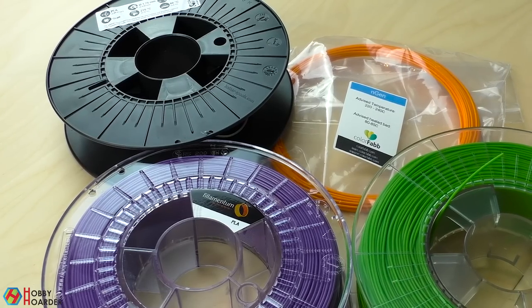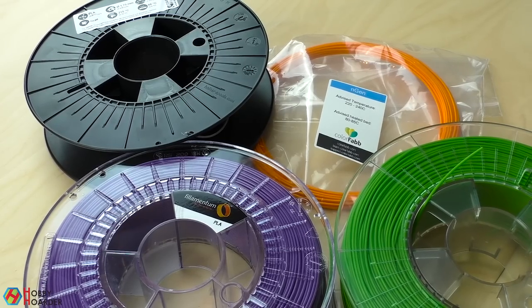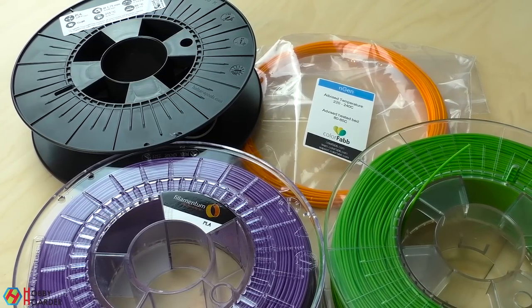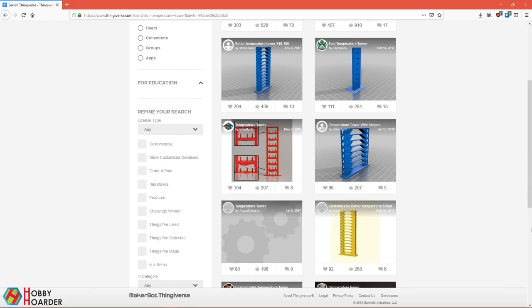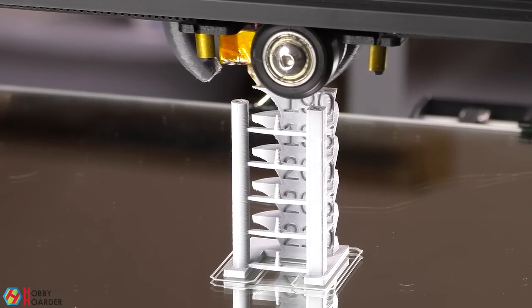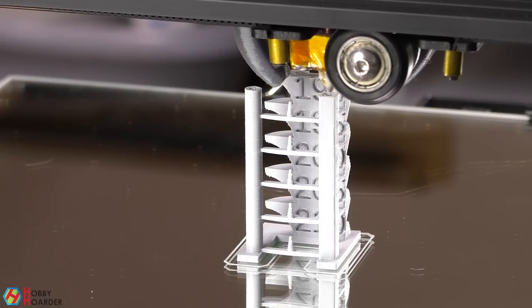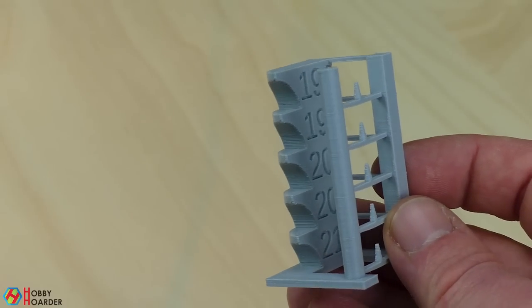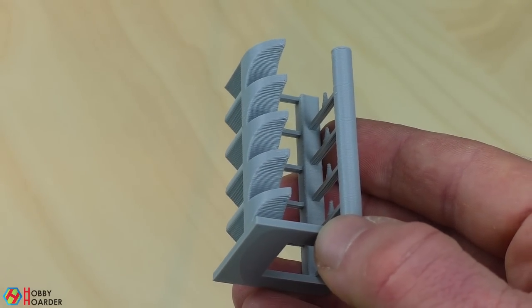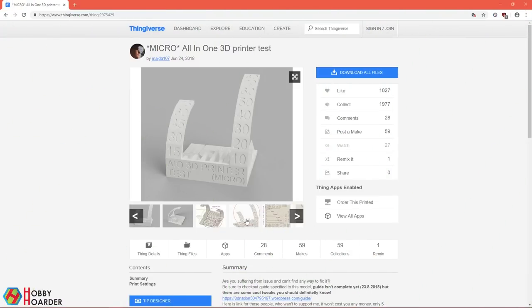Every filament is different and there's no ideal printing temperature. For PLA, a good starting point is 205 degrees for the nozzle and 60 degrees Celsius for the bed. The easiest way to find out what works best is to print a temperature tower. When set up correctly, the printer will print it with different temperatures as it gets higher. At the end, you simply look at which temperature produced the best results and use that for future prints.